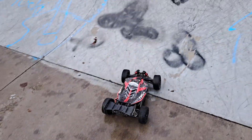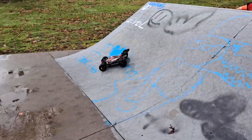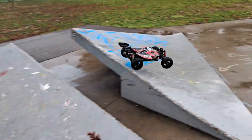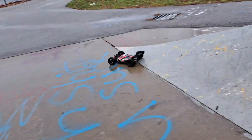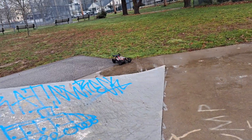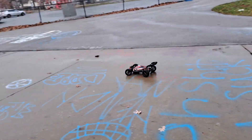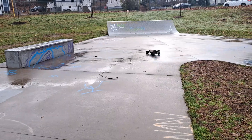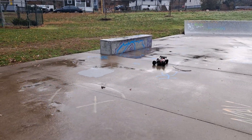Slippery as hell, as you can see. Whoa, whoa, whoa. Easy little guy.